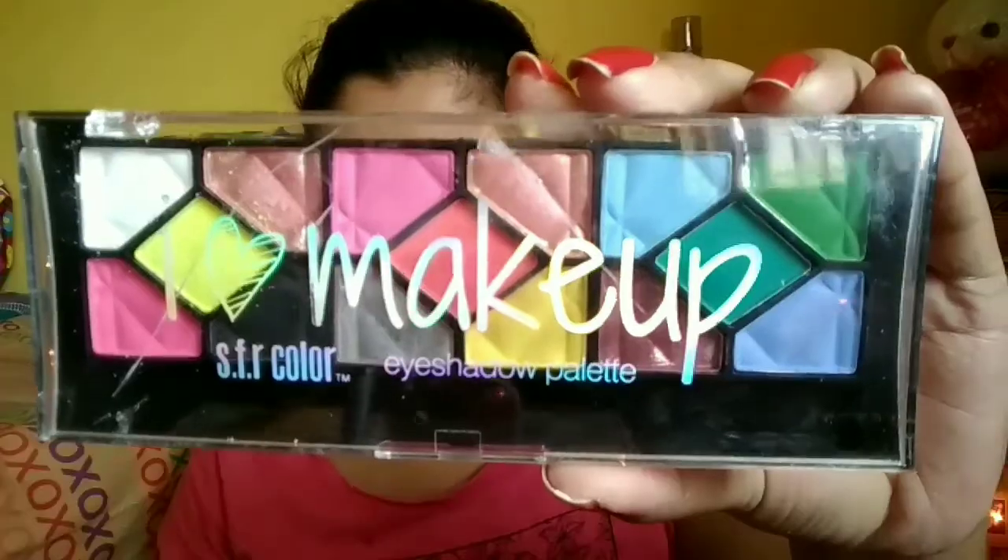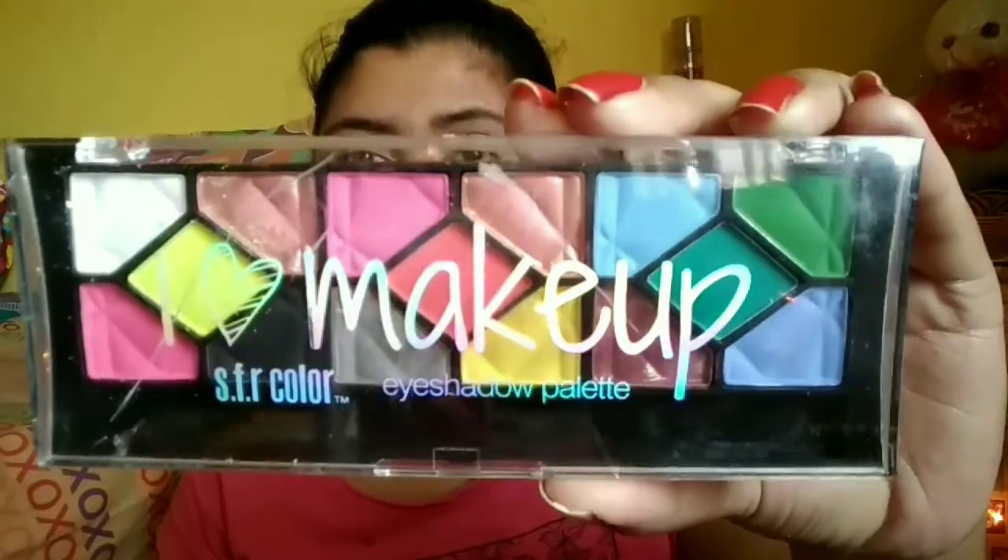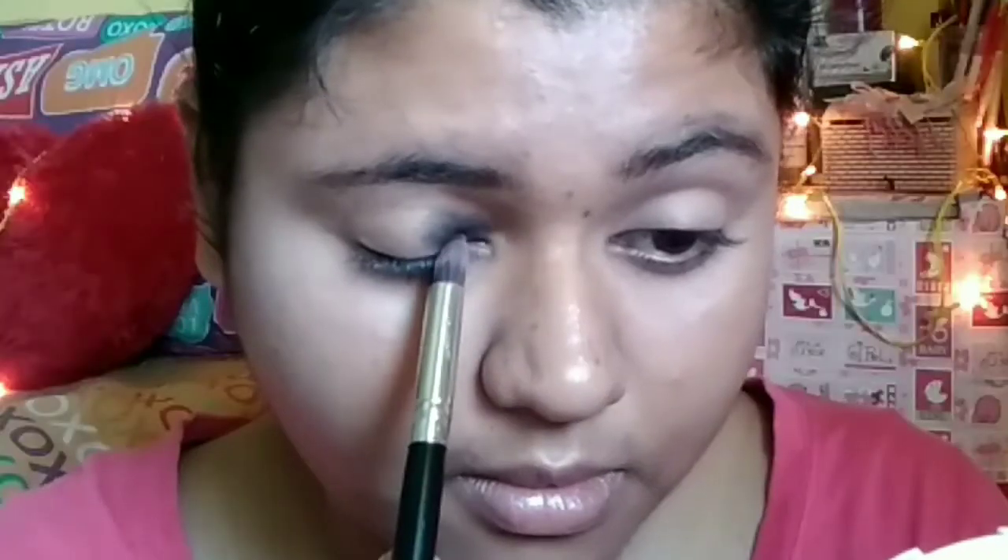Then taking some loose powder, I will fix these areas so that the concealer will not move, and just dusting out the excess with a blending brush. Then I am taking the SFR Makeup eyeshadow palette for creating my eye look.